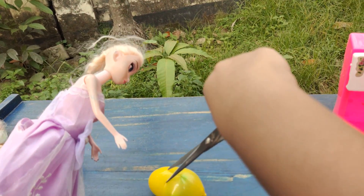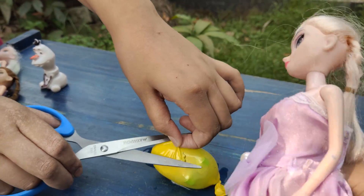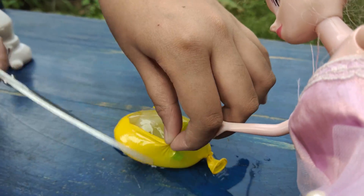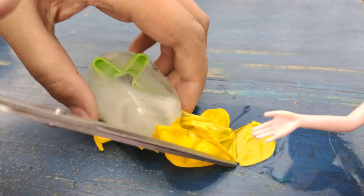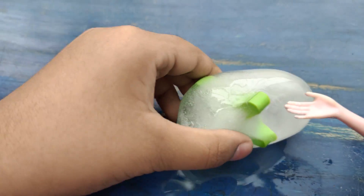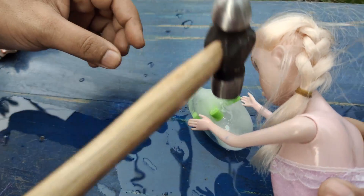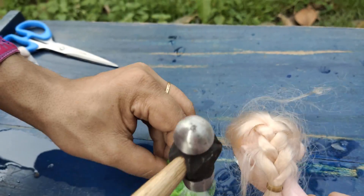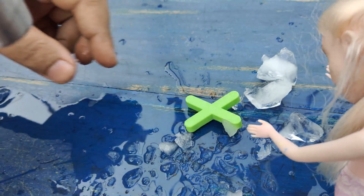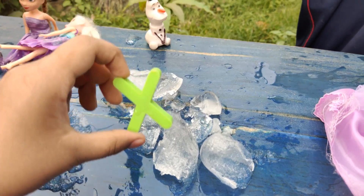Now I'm going to get the scissors to cut it. Okay, cut! Now cut it some more. Maybe this is the letter X? Okay guys, watch me — you need the hammer for this, but grown-ups should help. What is this, Mommy? This is X! Wow, so I want you to learn this — X for Christmas!